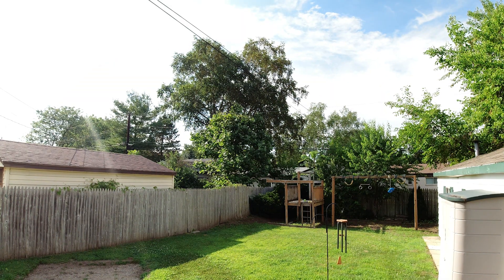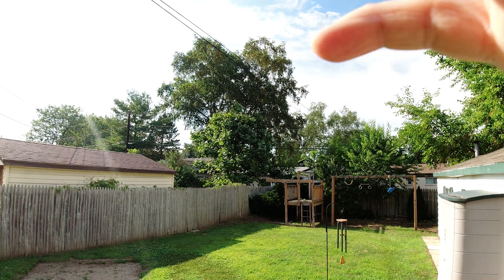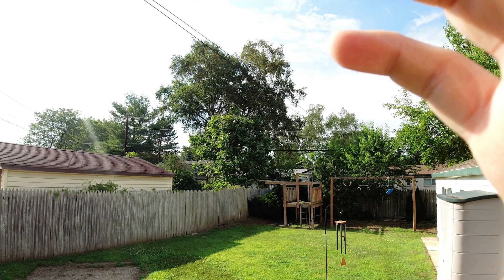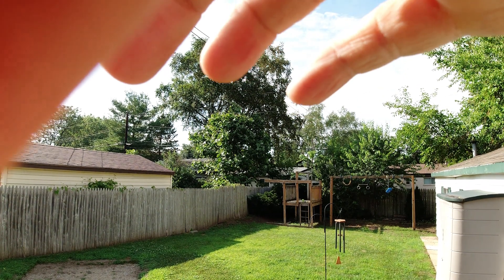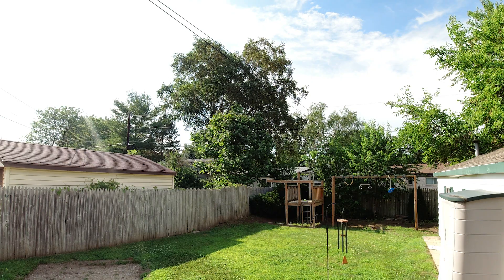First up is the ND8 with a 3 f-stop. Look at the ND filter doing its job - drastically changing the lighting right away. Let's adjust the polarization ring here, and as you can see the sky turning dark to light. That's exactly why I got the polarization option on these.